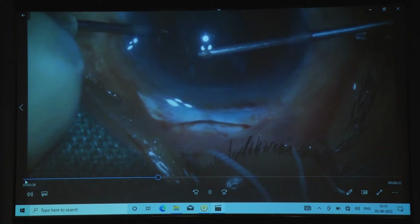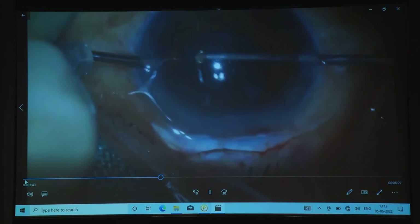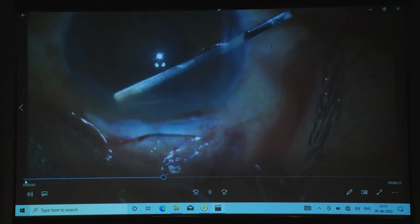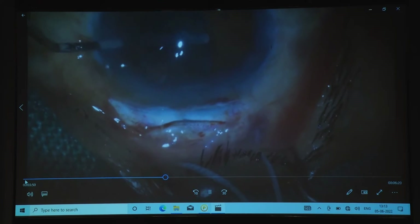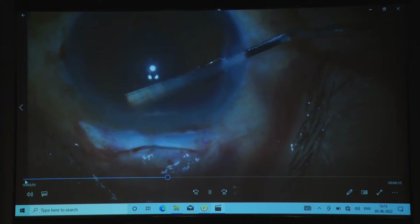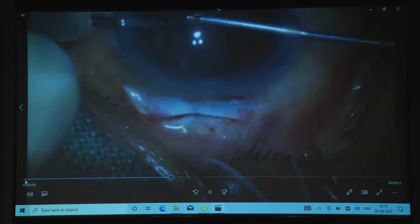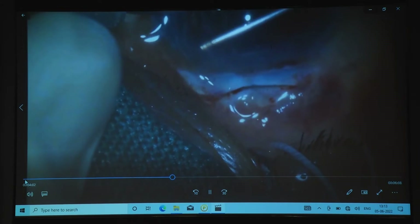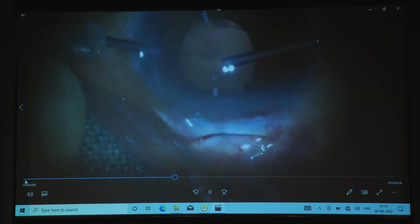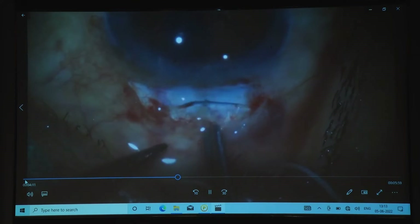This iris claw lens is superior to the anterior chamber IOL — it is securely fixated, no need of any suture or suture-related problems, and it is positively placed in the typical position of the lens. Entry into the vitreous chamber is very, very less. There is no problem in enclavation. It is a very easy, very simple procedure. It takes hardly one to two minutes to enclavate the iris claw lens.